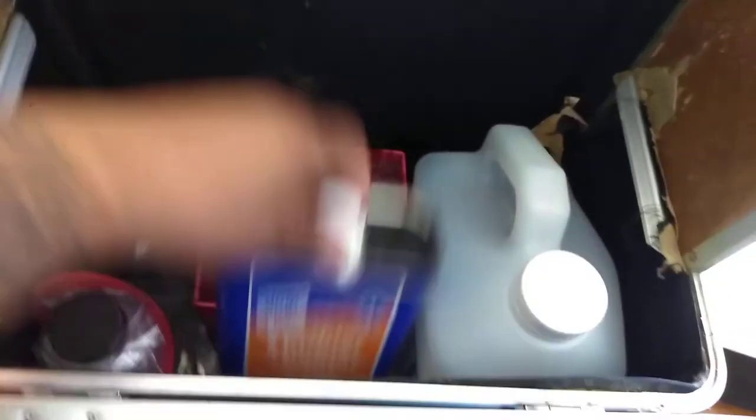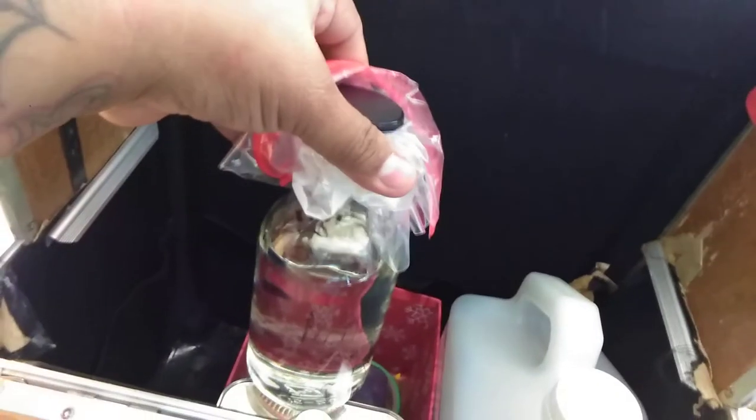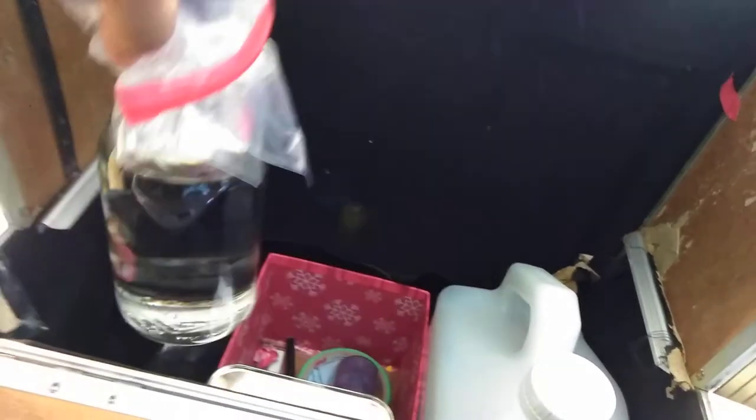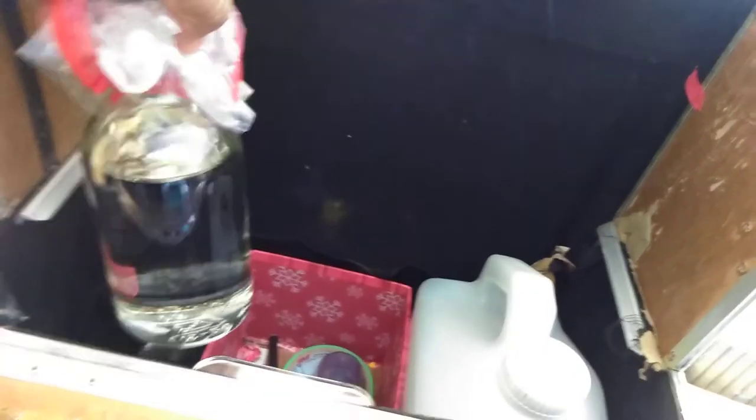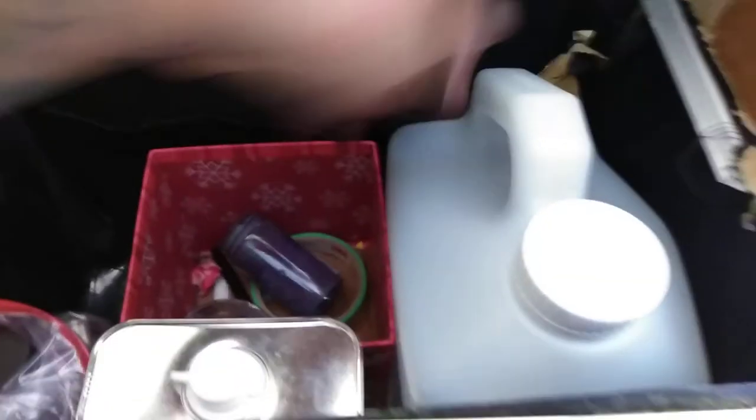At the bottom here, I keep my mineral spirits and my lacquer thinner. I have an old bottle of One Shot hardener — I don't know why I put it in here. I think the other bottle I couldn't open anymore, so I just had to transfer it over to a glass bottle. Seems to be keeping okay. I have some more tape and a couple of these little containers to hold my mineral spirits and lacquer thinner.